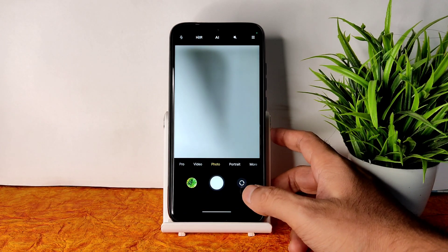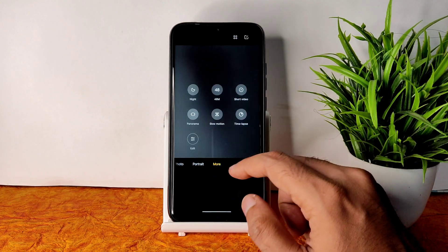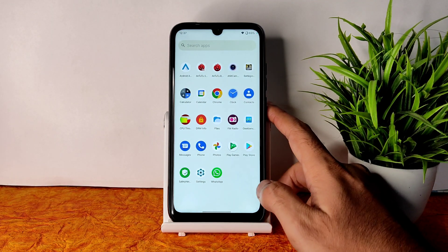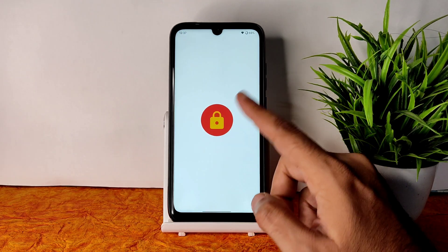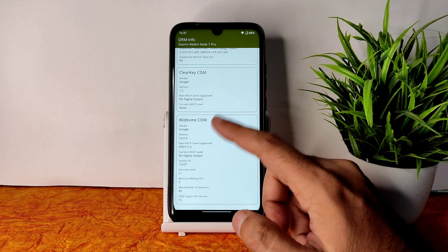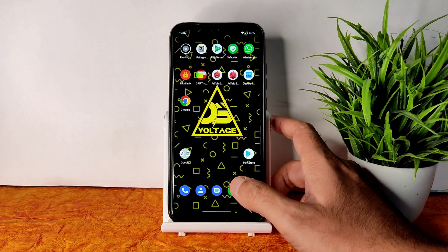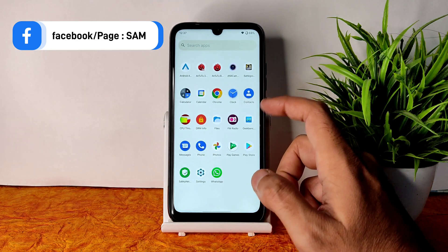ANX Camera is pre-installed in this ROM, which is very good. You can use all the options and it's working fine. If you want something more advanced you can also try a GCam port — that will work fine too. Coming to DRM Info, L1 status is confirmed, so you can watch OTT applications in HD resolution — no problem.